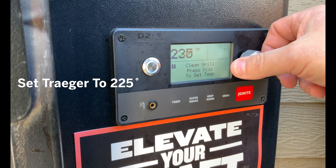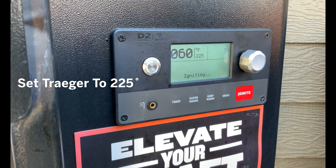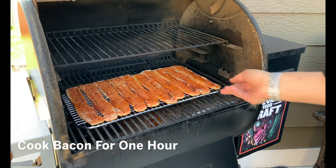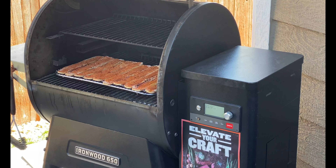We're on our Traeger Ironwood today. We're going to go ahead and fire it up. 225 degrees is our cook temp and we've got it loaded with reserve blend pellets. The Traeger is all preheated — it's time to slide this in on that bottom rack and now we're going to let that cook at 225 for about an hour.